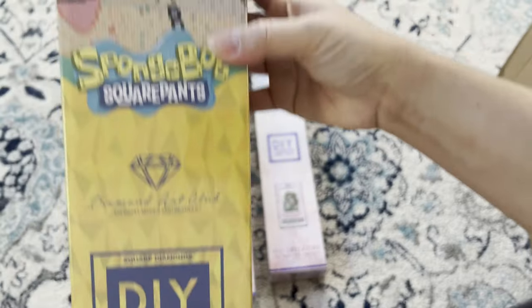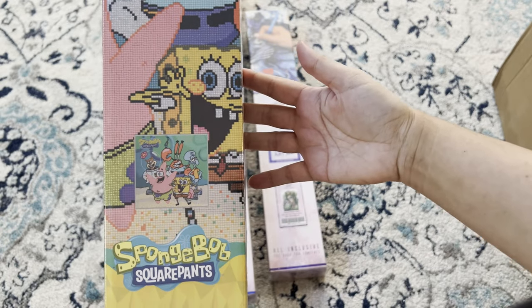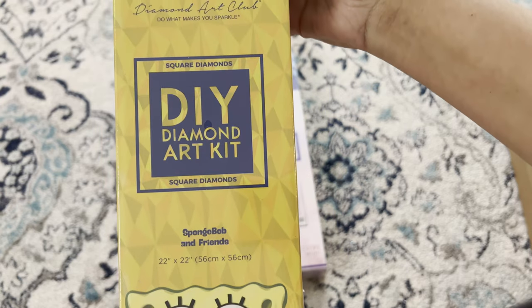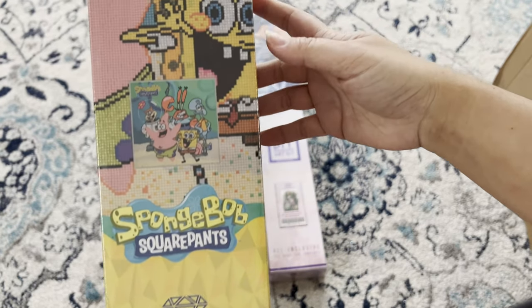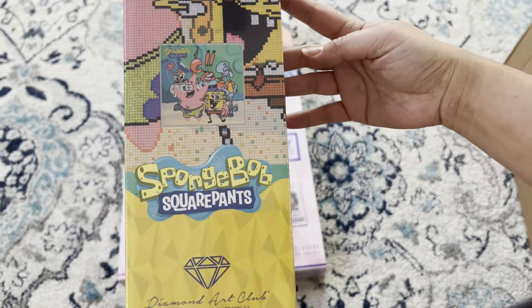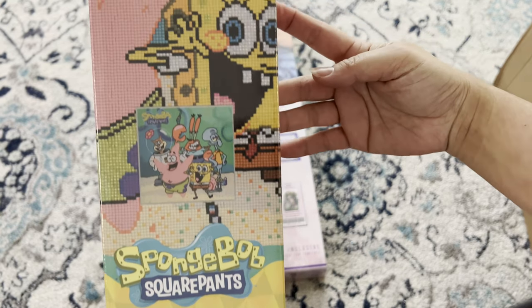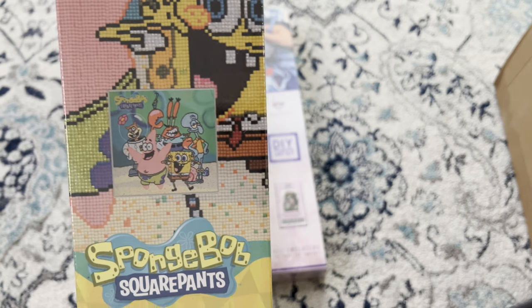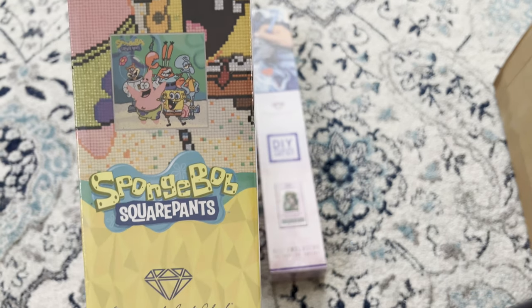And I got some SpongeBob SquarePants to go with my collection — 'SpongeBob and Friends' by Diamond Art Club, square 56 by 56. My son loves SpongeBob, so I'll probably put this one up in his room.